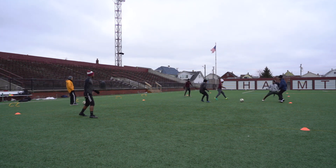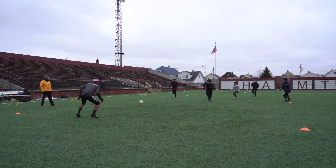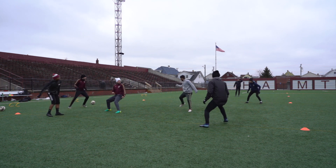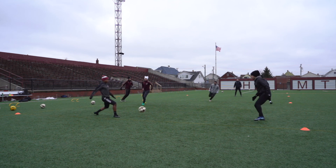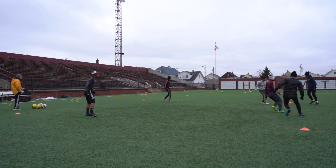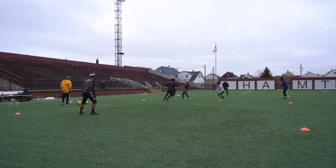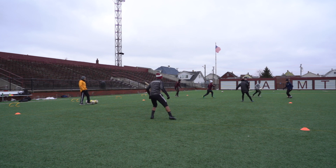After that we went into this transitional Rondo where it's 4v2. The guys with possession of the ball are trying to connect five passes before getting it to the player on the other side and switching the play. Three of them will join in and then it becomes 4v2 on that side again — connect five more passes and try to bring it back. The two guys in the middle are just trying to win the ball and prevent them from switching it.